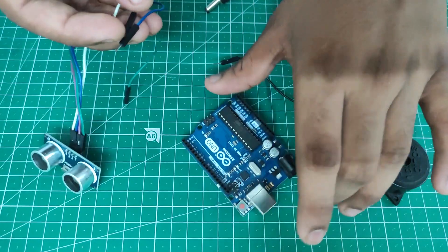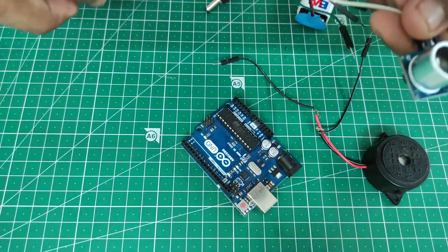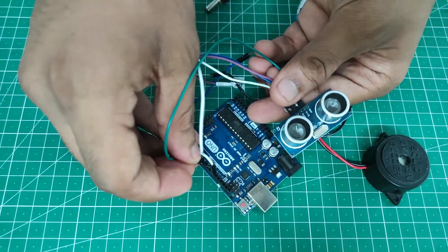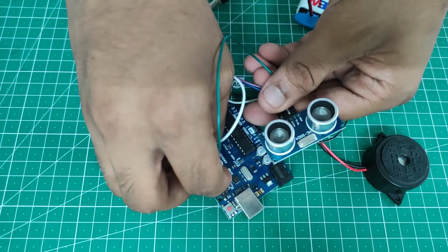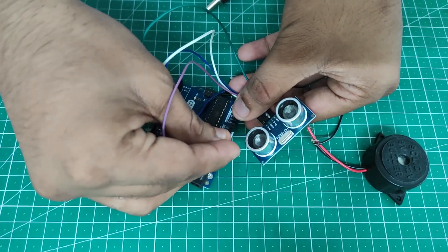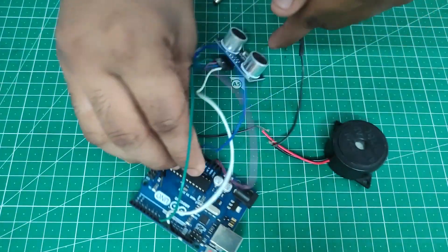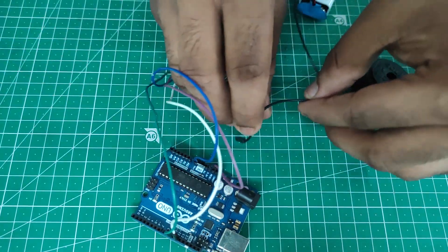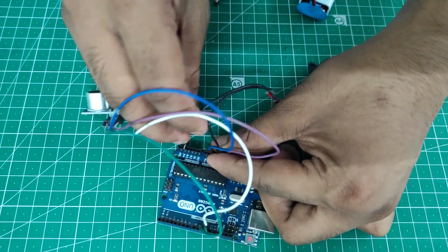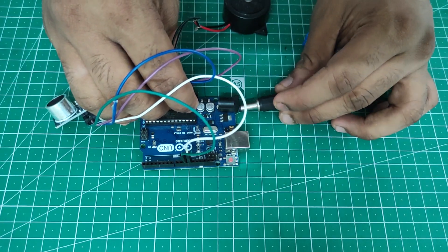Now we will wire it onto the Arduino Uno board, which has already been programmed. Then taking the DC buzzer pins and inserting them onto the Arduino Uno board. Then taking the 9V battery and inserting it into the DC input pin.